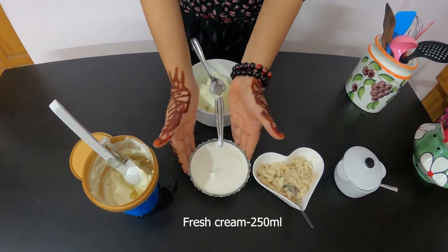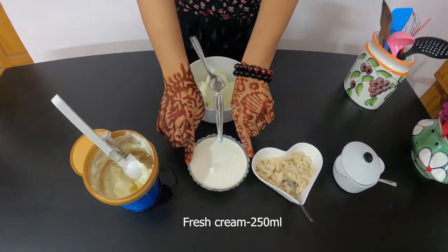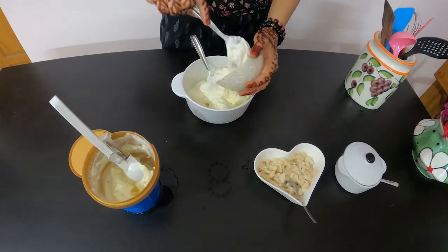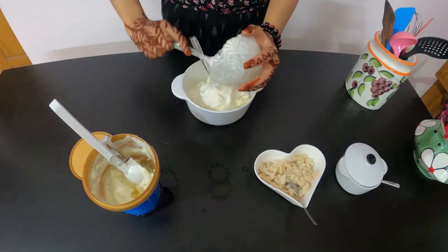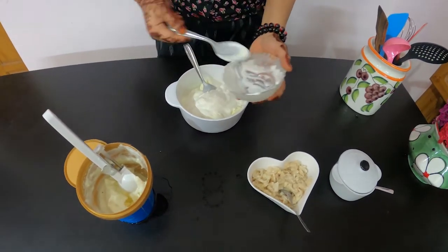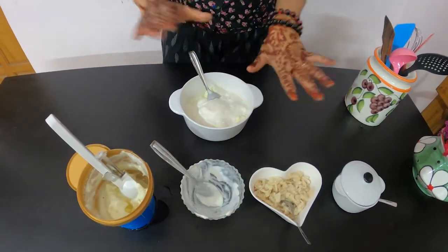This is fresh cream. I will use 250 ml of fresh cream. Let's add this. The custard apple cream will taste like vanilla ice cream.